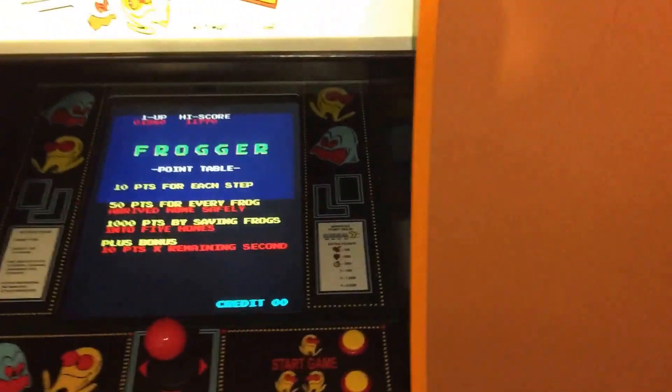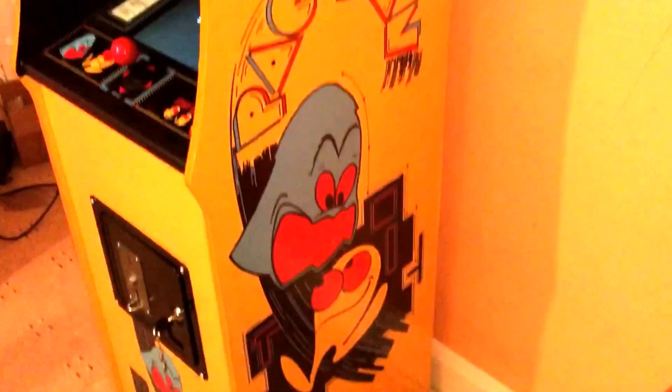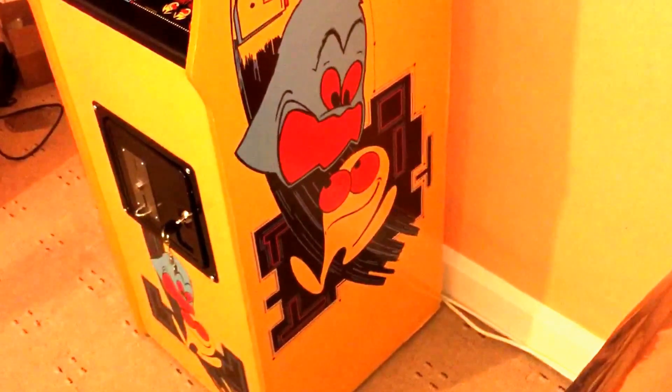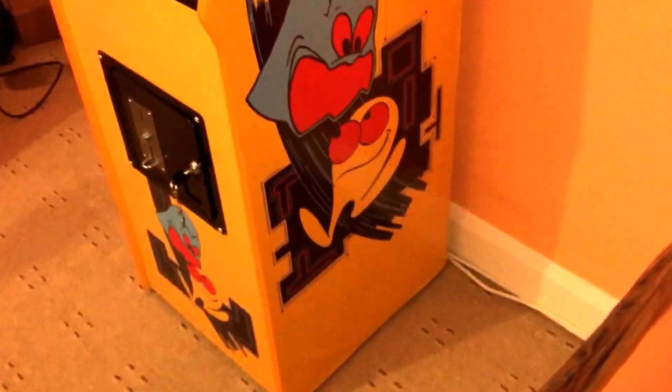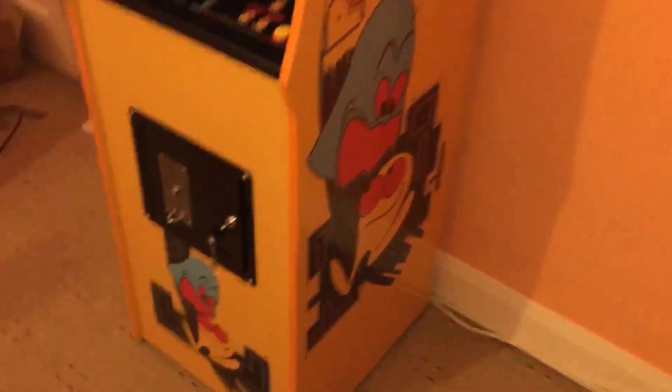After all that time, I only just put the side art on yesterday. I sat down and got all my bits out — my knives, measuring tools, clips — and we put it all on. I'll tell you, this vinyl is not great when it comes to sticking.